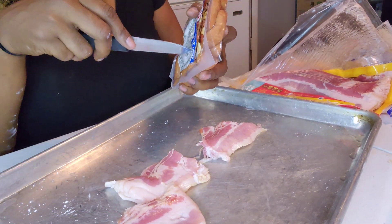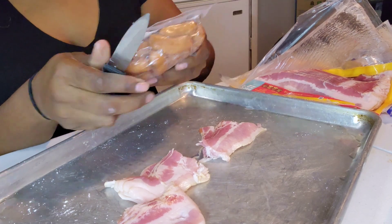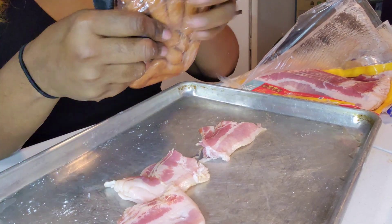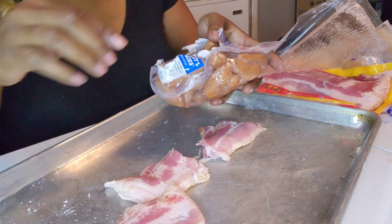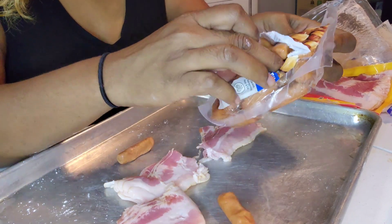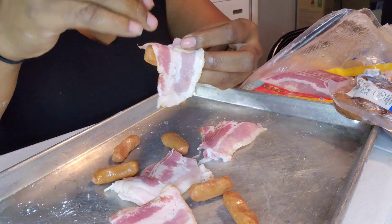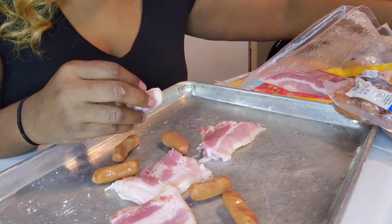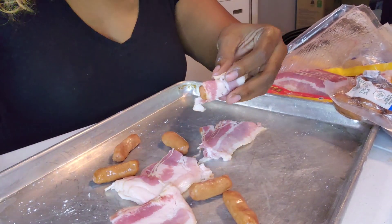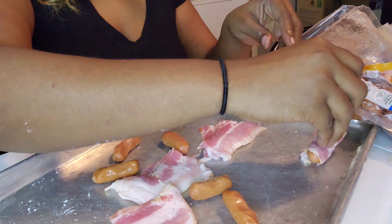Then we just open these. And you just do simply what it says — bacon wrap little smokies. Just take these out and you wrap the bacon around the smokies. And then I had some toothpicks. You do need toothpicks so you can stick them in there so they'll stand up. Take a toothpick, stick it through there, and bam, that's it.